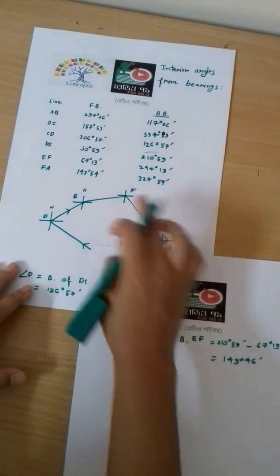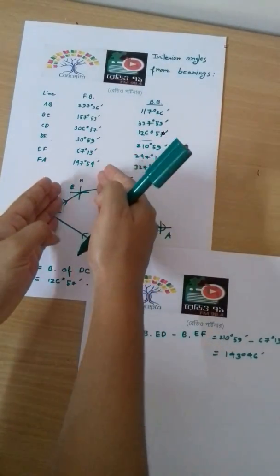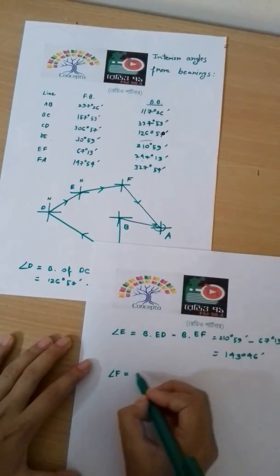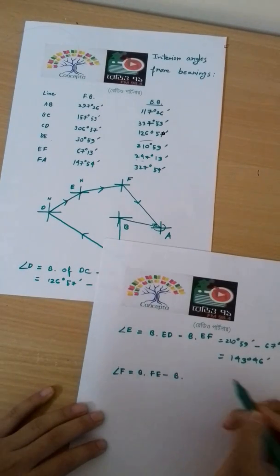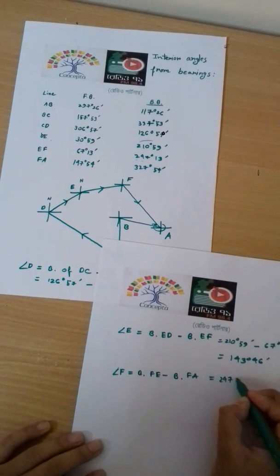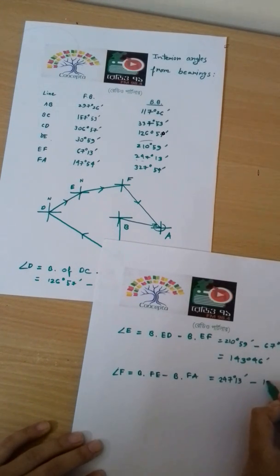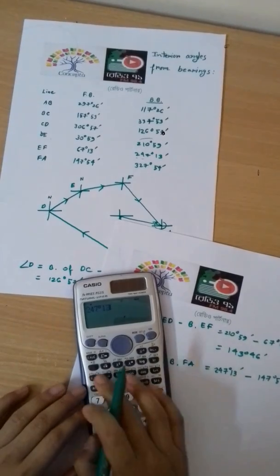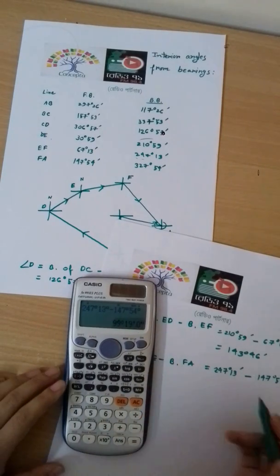For the interior angle at F, we calculate bearing of FE minus bearing of FA. Bearing of FE is 247 degrees 13 minutes, minus bearing of FA, which is 147 degrees 54 minutes. This equals 99 degrees 19 minutes.